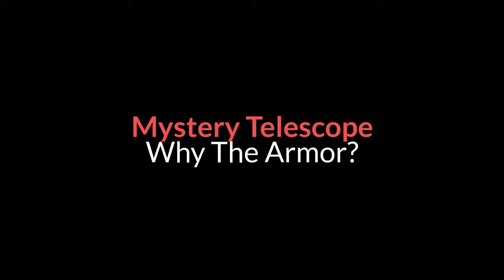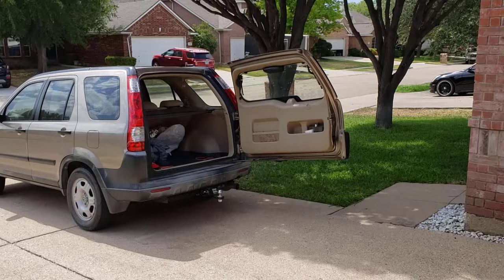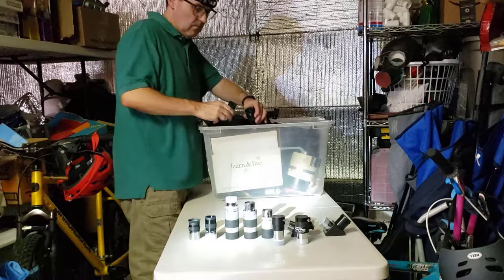I recently acquired a few totes of used telescope parts, and among all the eyepieces and the barlows and the diagonals were three telescopes. The second one is the stubby little one that we're looking at in this video.